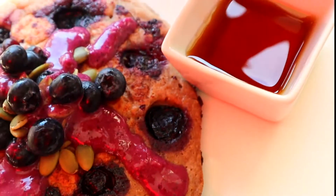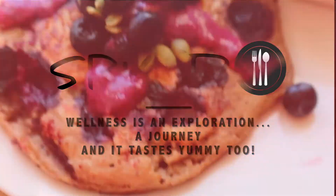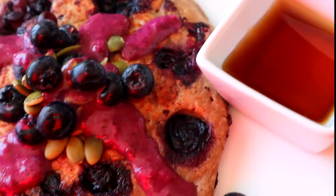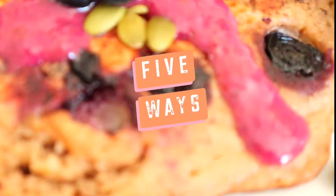Hello friends, I'm Rebecca and this is Spiced. Today we are doing another gluten-free vegan recipe — these delicious pancakes — and I will share with you five different ways that I make these pancakes.